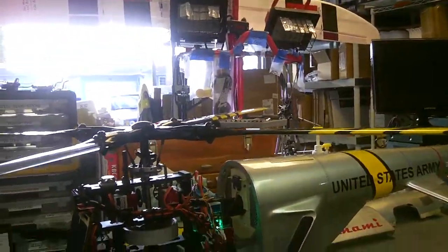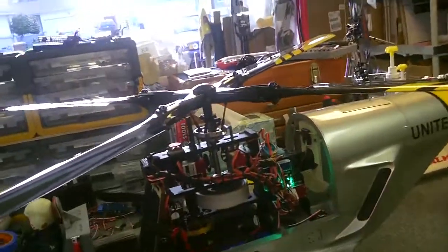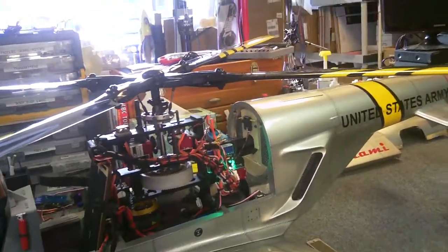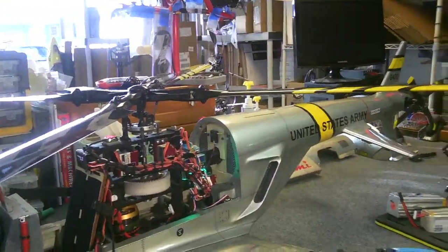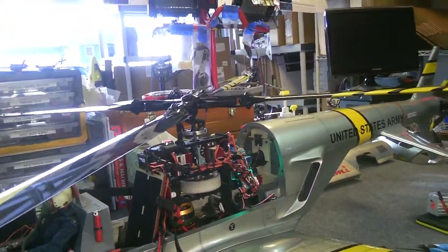Hi, welcome back to DennisRC.com. We just upgraded the Tsunami here. We're going to do a hover test here shortly. What we've done here is basically upgraded the electronics. It's a beautiful build, but it came with plastic gear servos, and I just can't see flying something that's this beautifully built on plastic gear servos.